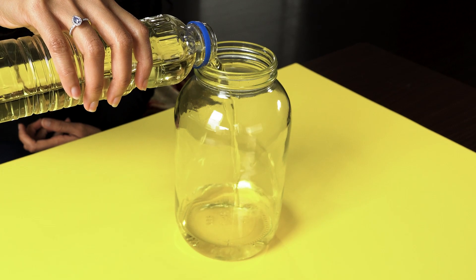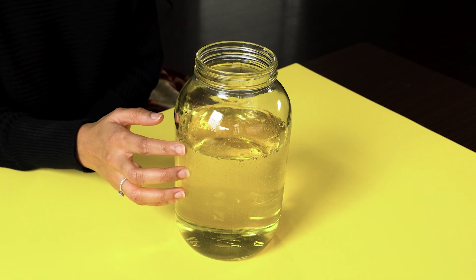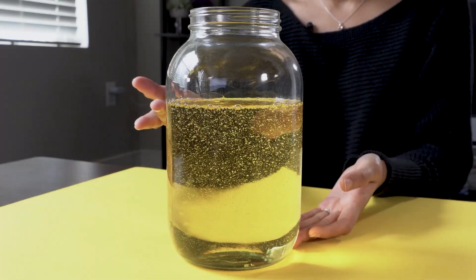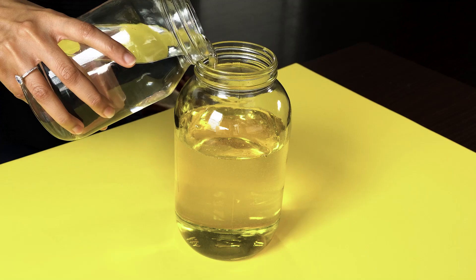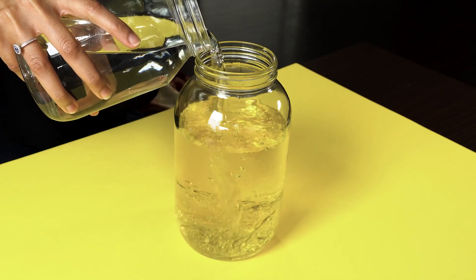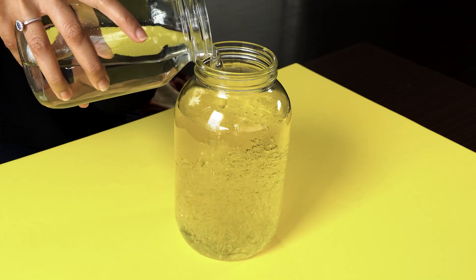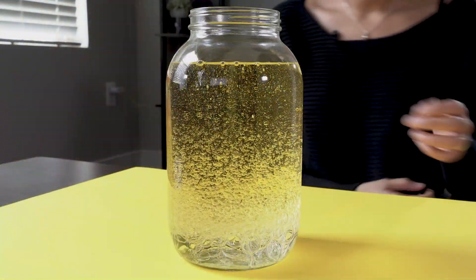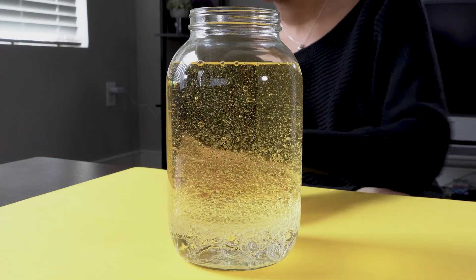What you want to do first is fill the jar with oil right until you've filled around two-thirds of the jar. I'm using a slightly larger jar here so I can get a better picture. Next, we are going to fill this up with water right until the liquid comes to the brim. Give it maybe a minute so that it settles and you don't have any of these air bubbles.